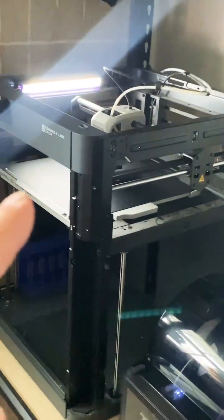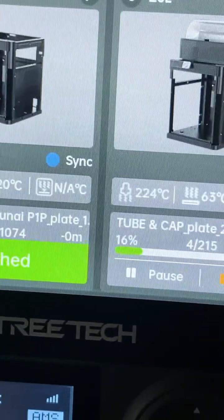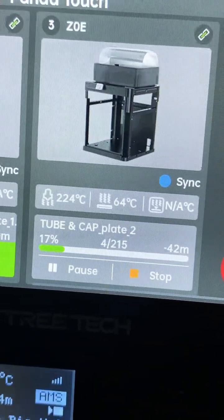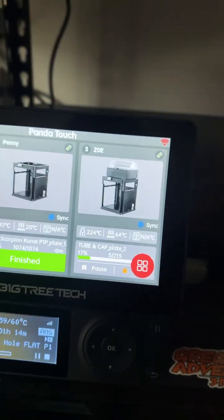And over here is another P1P, and this one is printing as well. You can see it's printing a tube and cap, and you can see all of the information — how much percentage, what layer it's on, how long it's left, the temperature, and all that fun stuff.